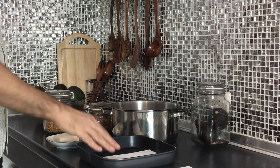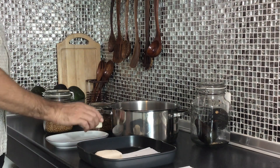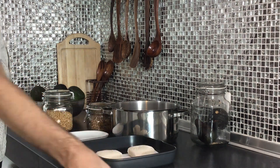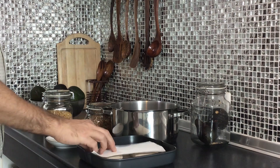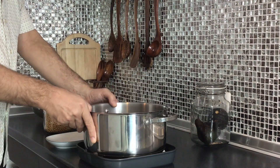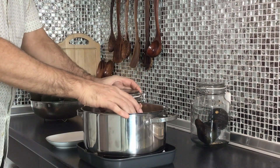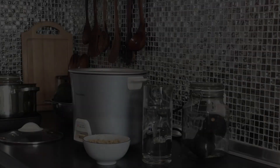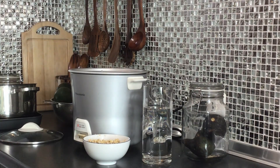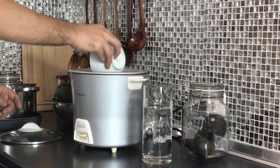First thing I'm going to do is put down a paper towel, and then I'm going to put my tofu cubes on the paper towel, put another paper towel on top, and then I'm going to put my custom tofu press — aka a big heavy pot — on top of the tofu, and then I'm going to put some weights on top of it, and let that sit for about a half an hour. And while that's sitting, I'm going to go ahead and get my quinoa going.